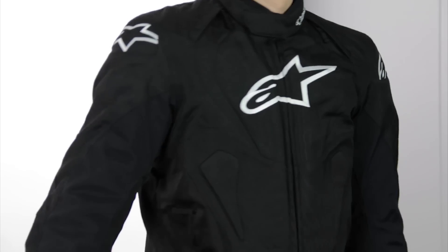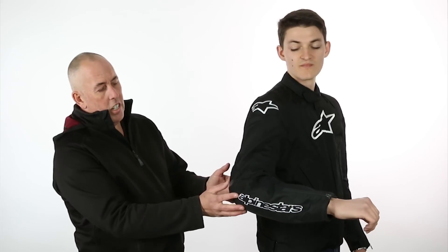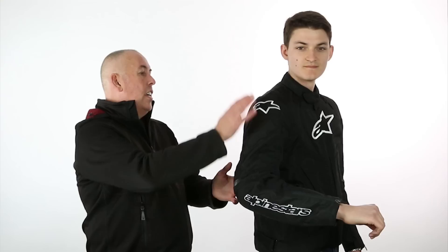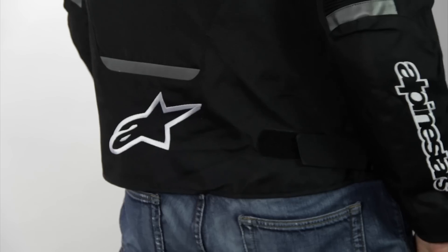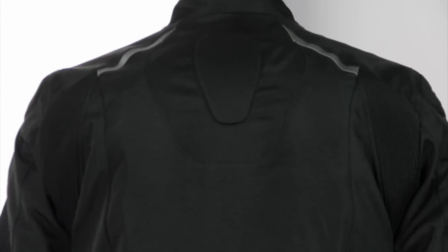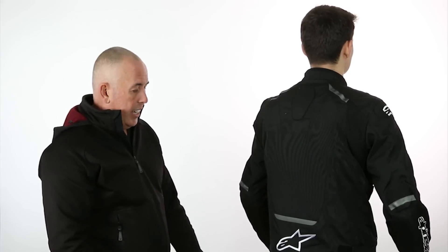If you turn to the side, you can see some articulation here. We've got CE-approved armor on the elbows and on the shoulder pads, and you can see the articulation on the elbow to give you a nice, comfortable and flexible riding position. On the back, we've got CE-approved foam pad armor — this is removable, upgradable, and adjustable, as is all the armor in the jacket.